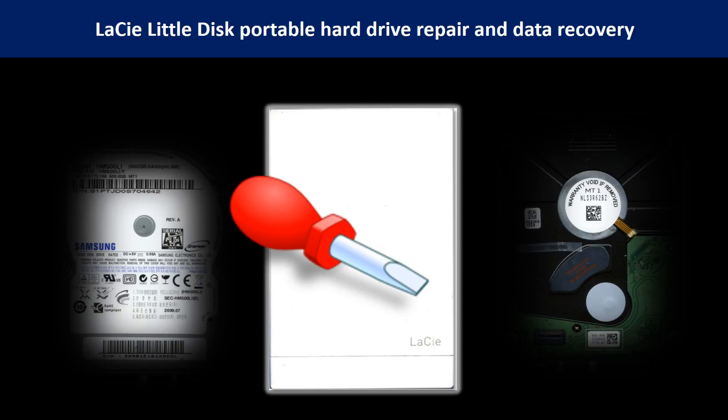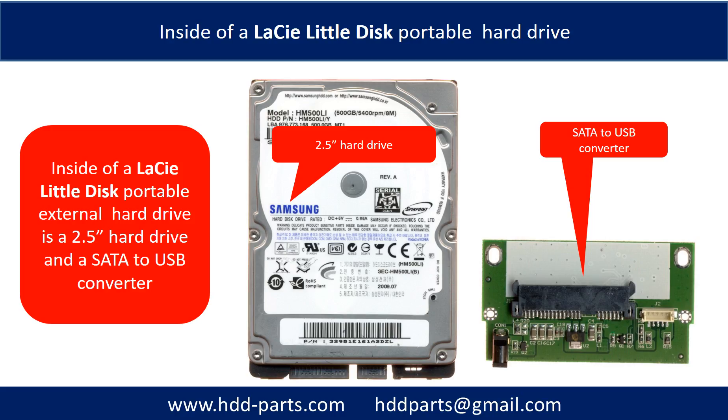Hello there. In this video, we are going to talk about LaCie Little Disk Portable Hard Drive Repair and Data Recovery. Inside of a LaCie Little Disk Portable Hard Drive is a 2.5-inch hard drive and a SATA to USB converter. The hard drive name could be Samsung or others.